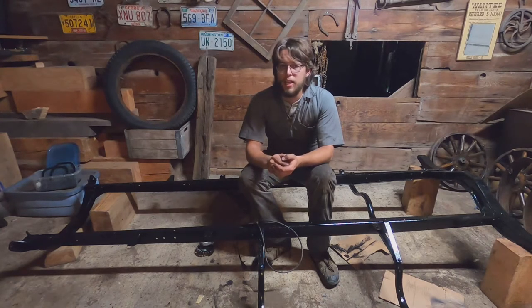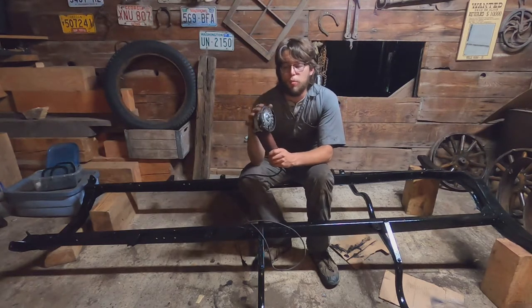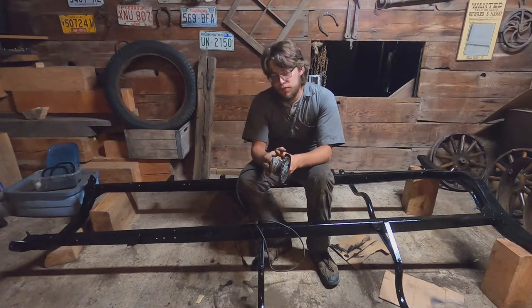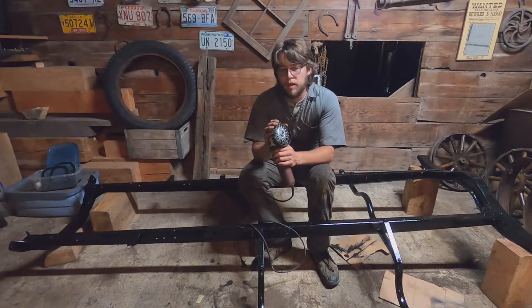I decided not to sandblast it. Instead, I used a wire wheel on a grinder — an angle grinder with a wire brush wheel on it. It took off all of the loose rust and flaking dirt and grime, everything that was stuck on this frame, right down to bare metal. It worked remarkably well. I was really impressed.